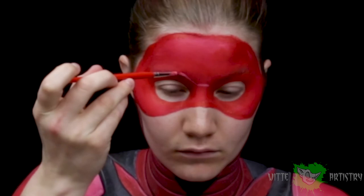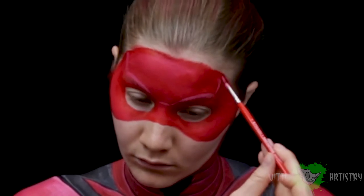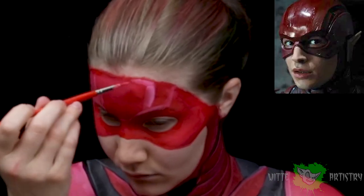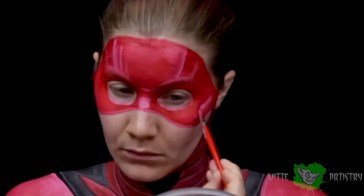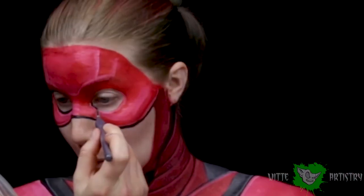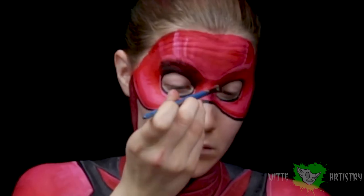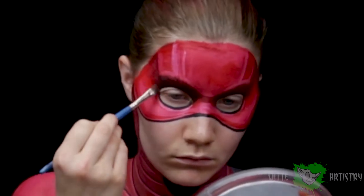This is my favorite part — creating dimension for the facial mask. I'm using the same mixture of white and red and just creating ridges, following the reference image of the character's face and imitating it. It has angular portions of the forehead, the bridge of the nose, and super intense cheekbones. Then I'm adding a black line underneath the mask which I'll later blend out to create a shadow. Underneath the red mask he has a black meshy material, so I'm using black around my eye sockets blending upward and outward to create the shadow and dramatic brow bone.